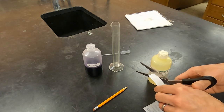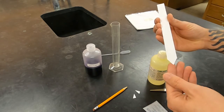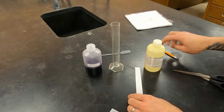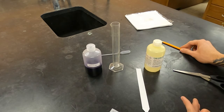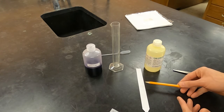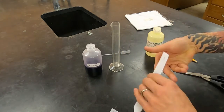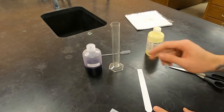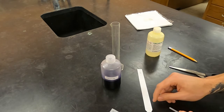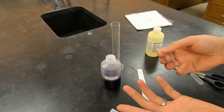First, we're going to cut the end of the paper into a wedge. They don't have to be exactly the same. Then, using a pencil, gently and faintly mark the origin. If you're going to be doing this with many different solvents, it's important that you remember which paper was in which solvent, so I'm going to write at the top that I'm using ethyl acetate. The next step is to spot your sample onto the origin. These pipettes are going to leave drops that are too big, so I'm going to show you how to change a regular transfer pipette into a micro pipette that will give small drops.